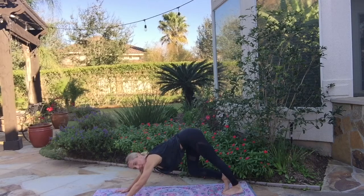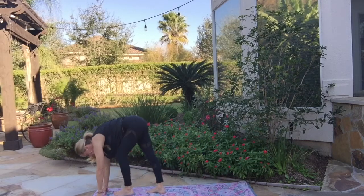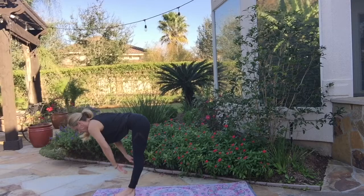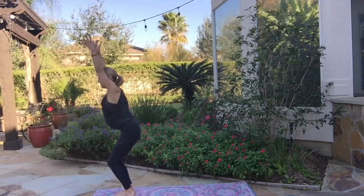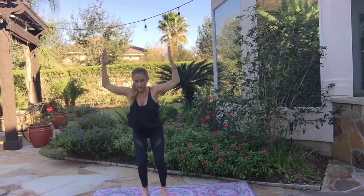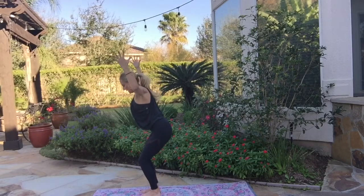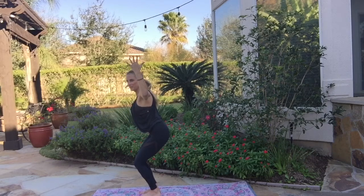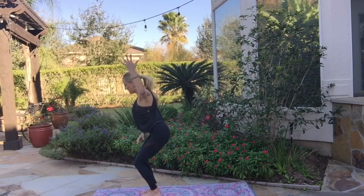Now we'll change it up a little bit, coming into Sun Salutation B. Inhale, bend your knees. Exhale, walk your feet forward. Inhale, halfway lift. Exhale, forward fold. Inhale, rise up but we're going to put some bend in the knees, coming into Chair Pose — Utkatasana. You can have your feet hip distance apart or together, it makes no difference. Arms can be straight up, or bent so that you can pull the elbows back, really opening your chest and shoulders. And here's where you really start to feel the difference — a little bit sweaty, heart beating a little faster, using all these big thigh and butt muscles.